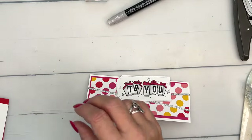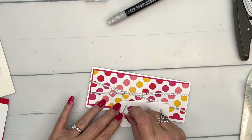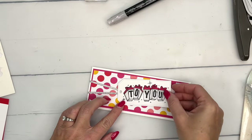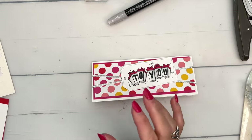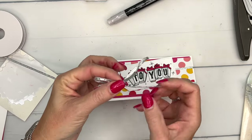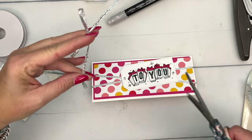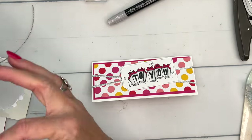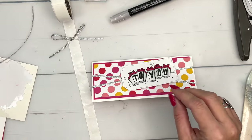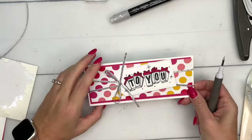Now we're going to add this on with dimensionals, and I'm going to angle it like that. Then I'm going to take that silver ribbon again — this silver ribbon is an online exclusive, so you won't see it in the catalog; it's only on the Stampin' Up website. I'll use mini glue dots and my Take Your Pick tool to place it right there. That shiny silver is beautiful!